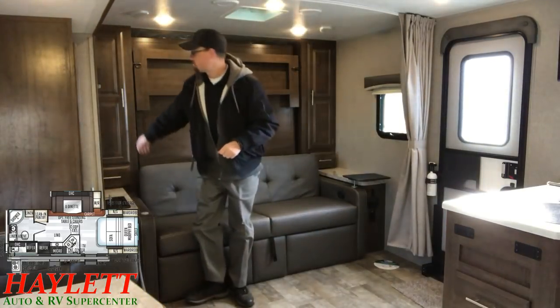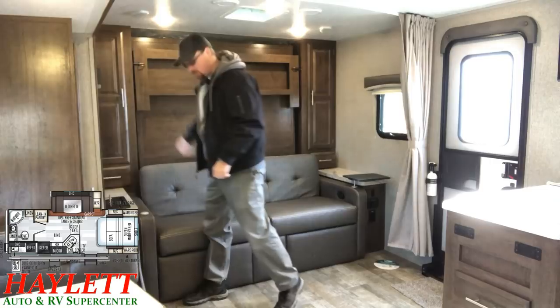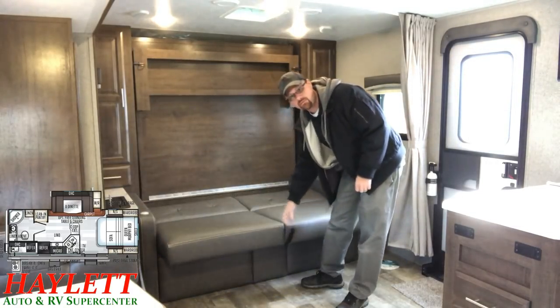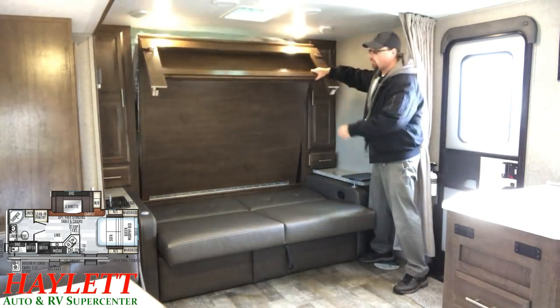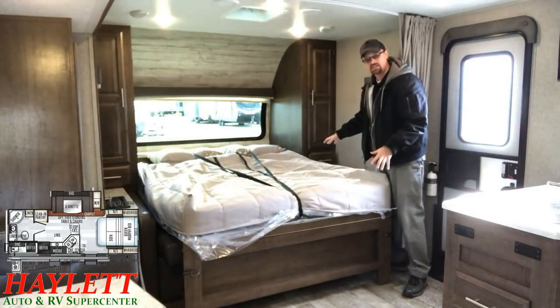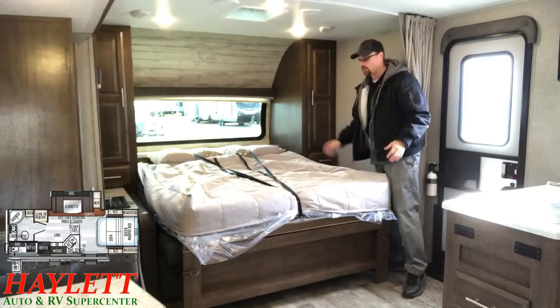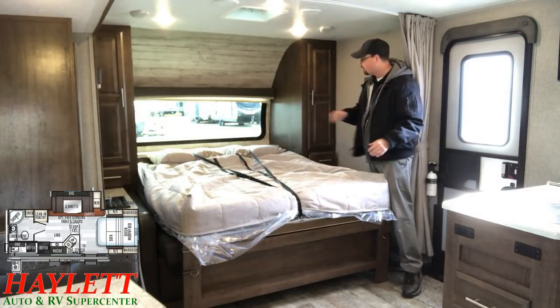Operating this Murphy bed is about as simple as it can be. There are a couple of bullet latches on the sides you simply disengage, and Rockwood gives you a pull strap to make folding down this jackknife as easy as can be — you just pull the wall down. Gas struts are built in so it's not hard to lift, and there's a locking mechanism so this thing can't go anywhere. If you sit up on the headboard area, it's not going to dump you.